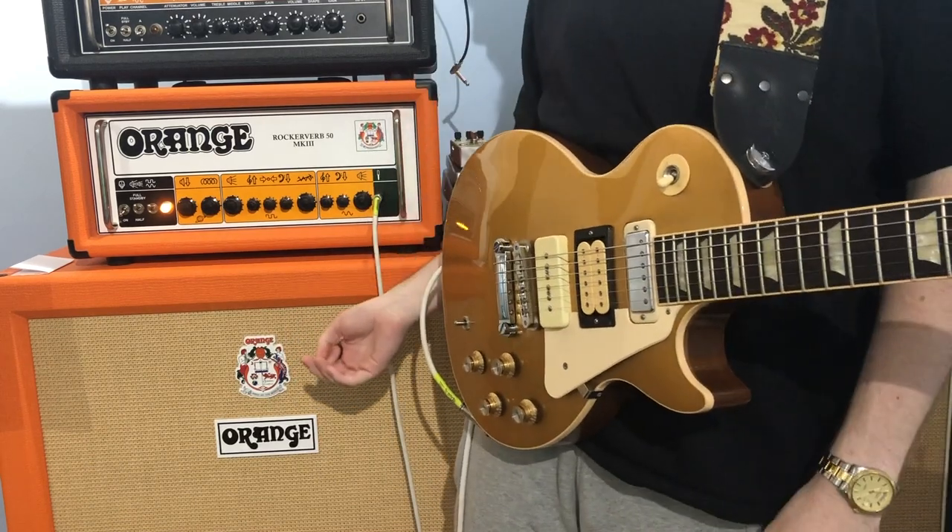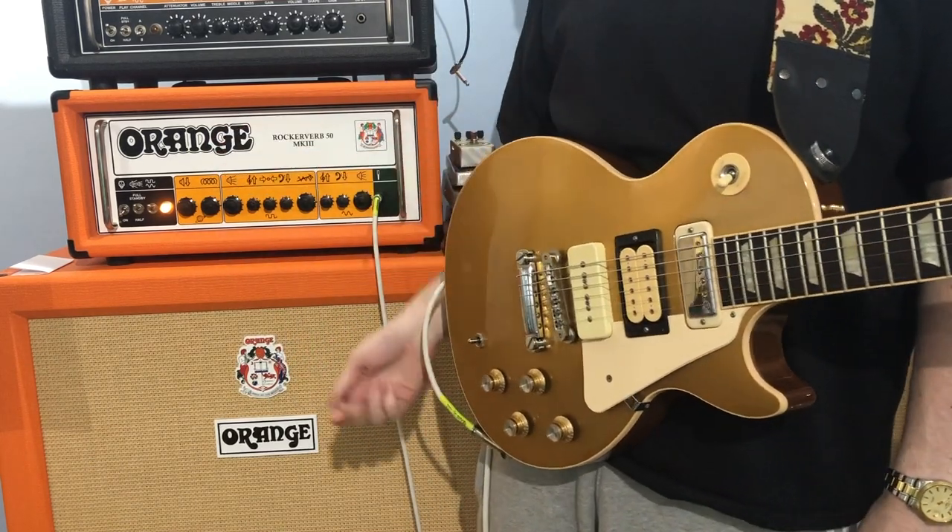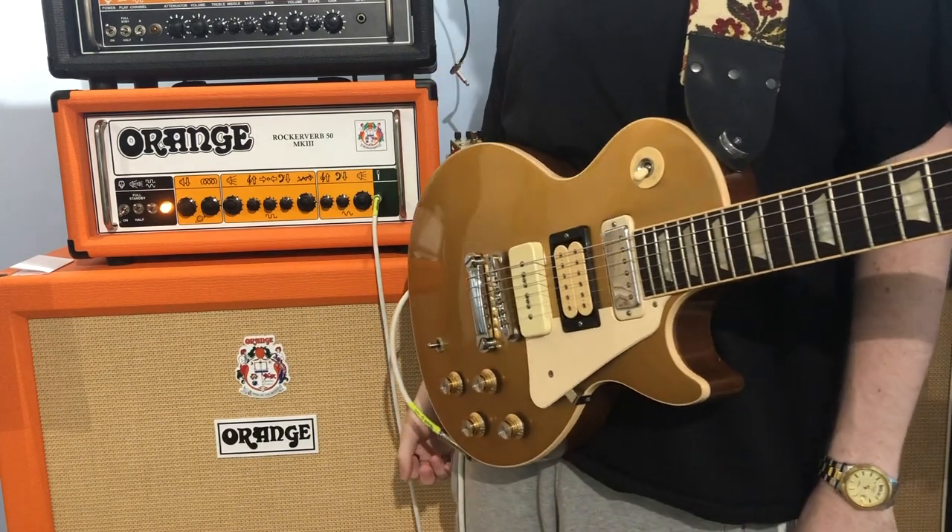Excuse the playing, but yeah — secret knob, it's fucking sick, try it out. Follow me on Instagram.